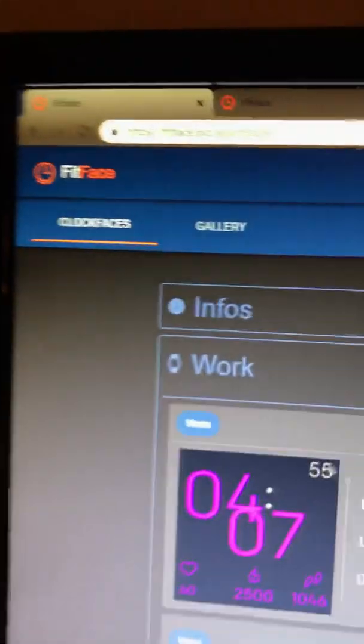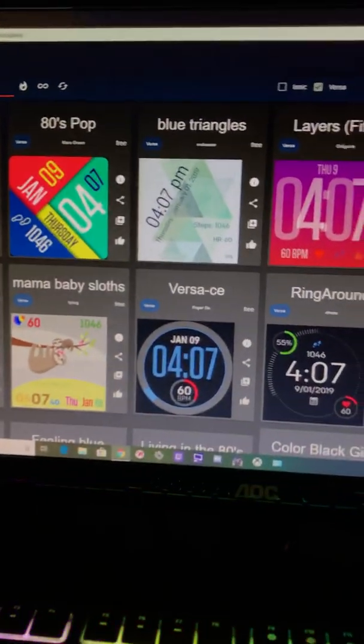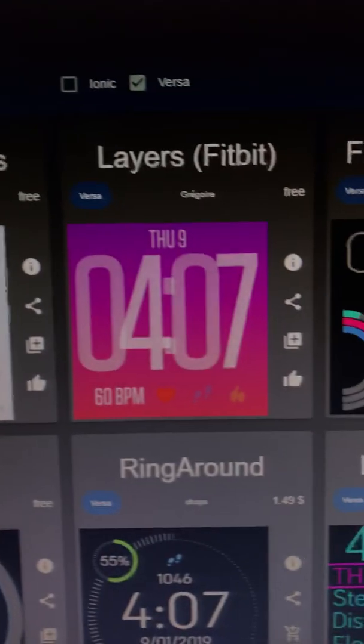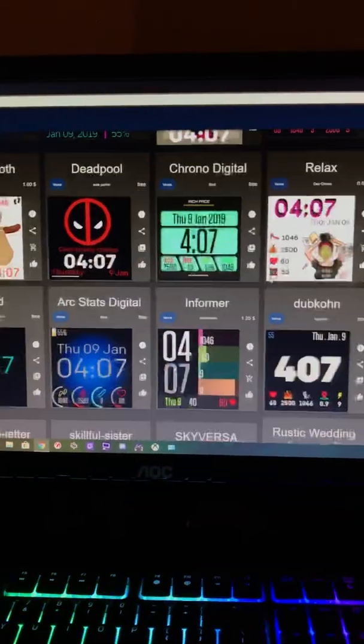Go up here to Gallery — any time you click the person icon and go to clock faces you'll see your own stuff, but Gallery shows ones other people have already made. There are hundreds to choose from and most of them are free. You can click one you like and hit Add to Favorites. Anyway, that's the gist of it — there you go.